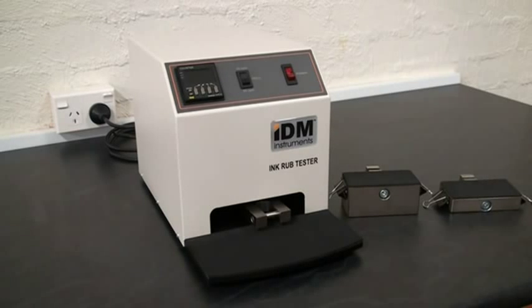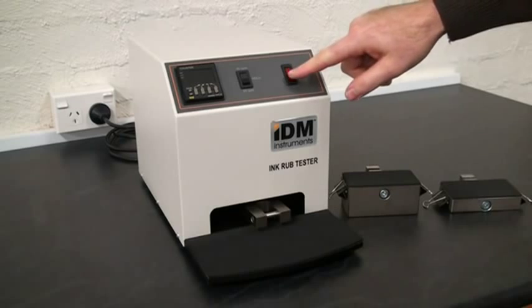Welcome to the IDM Ink Rub Tester. To turn it on, we switch on the power switch.